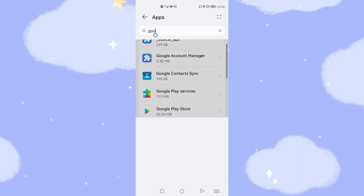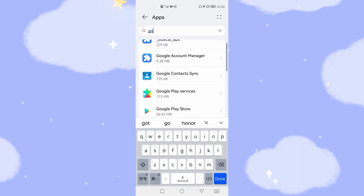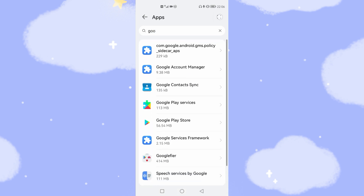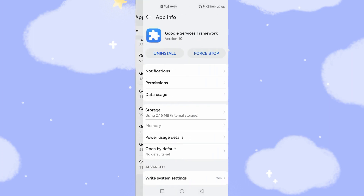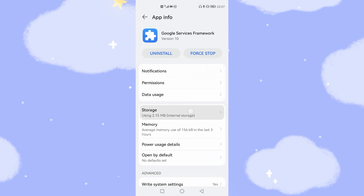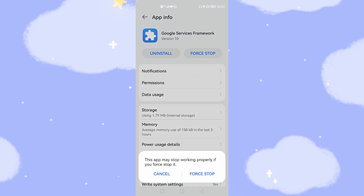Search for 'GOO' in the app list. Then tap the four-dot menu and select 'Show system processes.' Find Google Service Framework, tap it, and go to Storage. Clear the data, then go back and tap Force Stop.